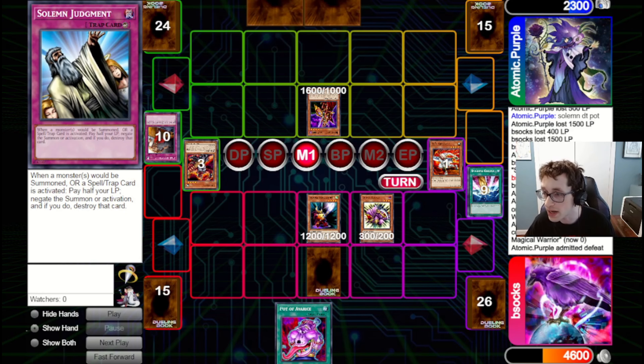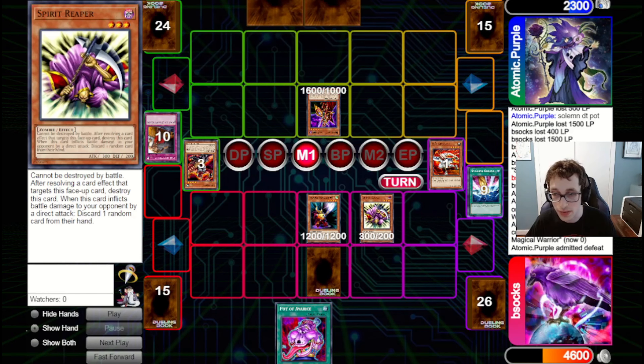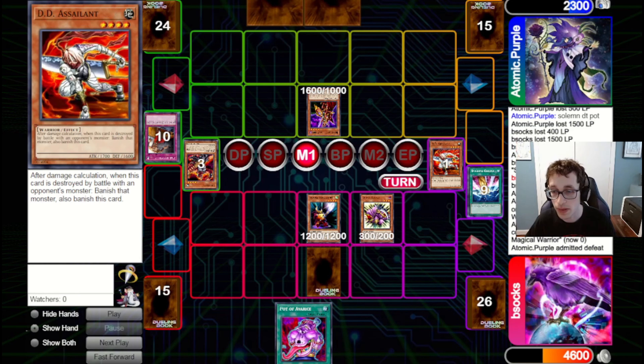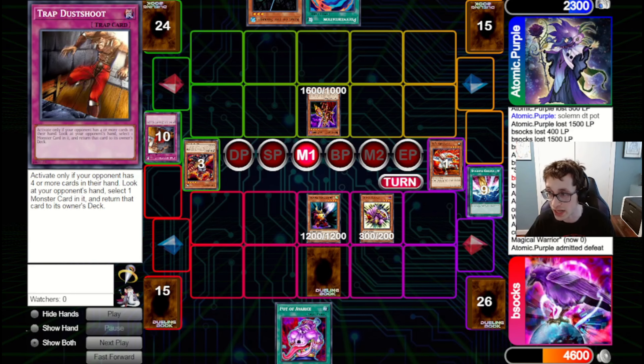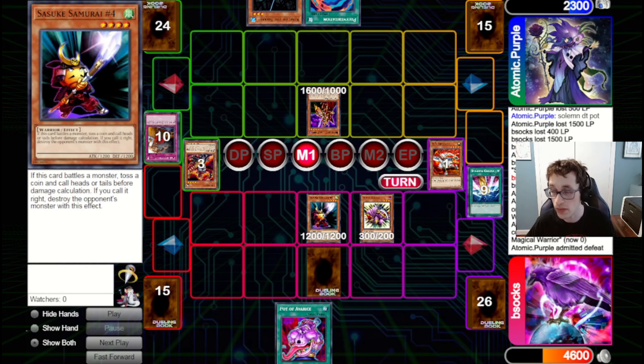A bit unfortunate for our opponent that we got the coin toss right, but this shows how strong this deck can be. Even if they had gotten the coin toss right, we had Smashing for the Gigantes and would have eventually drawn the Reaper to wall up. They just had Poly and King of the Swamp, which wouldn't have really helped against a defense-position Reaper. It's a bit questionable sometimes when it comes down to a coin flip, but either way this wasn't the only game I got with Atomic Purple — they wanted to tweak their deck, so we dove into another one.